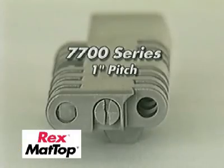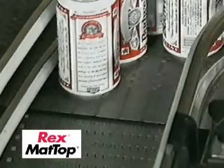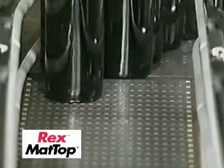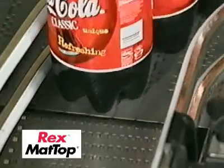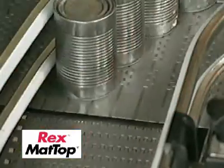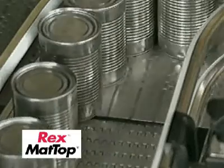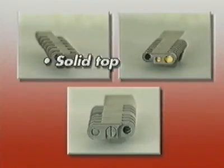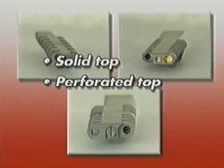The 7700 series 1-inch pitch heavy-duty chain is ideal for demanding large containers. The 7700 chain is ideal for beer cans and beer bottles larger than 12 ounces, 2-liter and 3-liter PET bottles, as well as industrial-sized food packages.